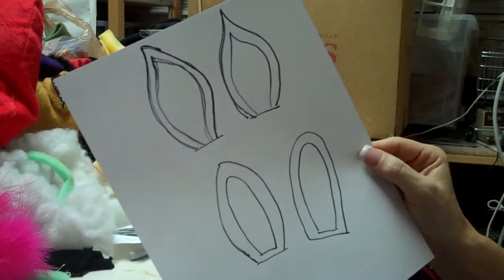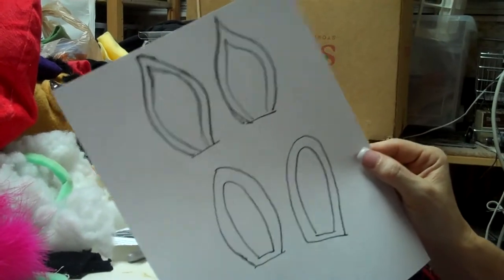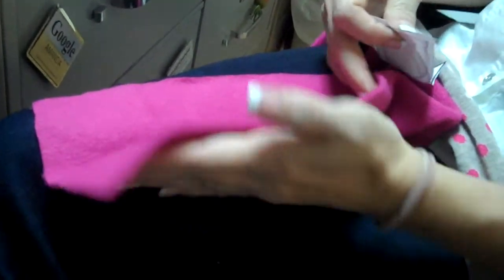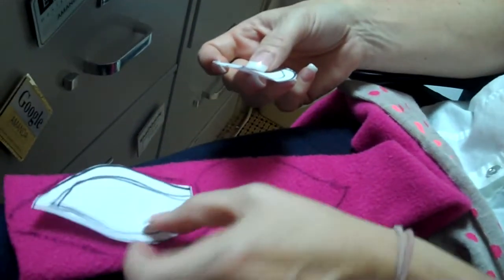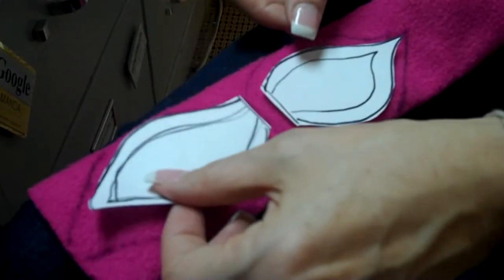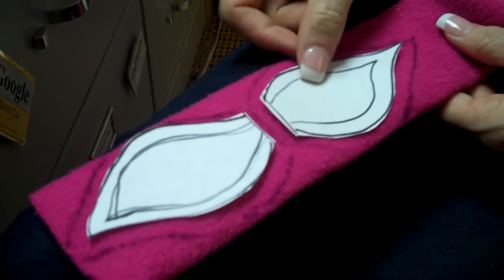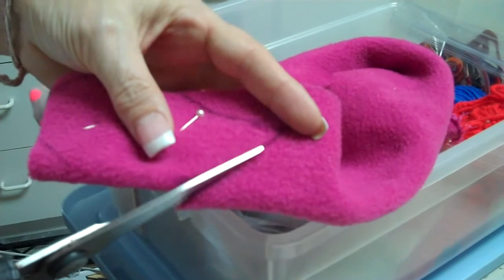I'm going to have ears, so I draw the ears on paper first and then cut them out. I take the fleece that I want to use and I fold it in half with the good fuzzy side out. I take my cut-out ear template pattern and I lay it on the fleece that's doubled up and I trace the pattern leaving about a quarter inch salvage all the way around for sewing. I pinned the layers together and I cut out the pattern.